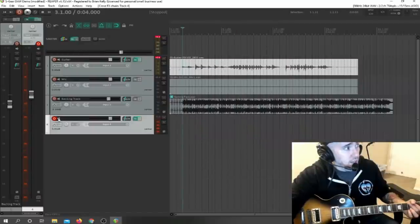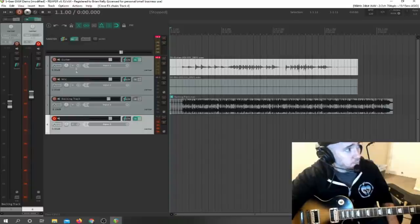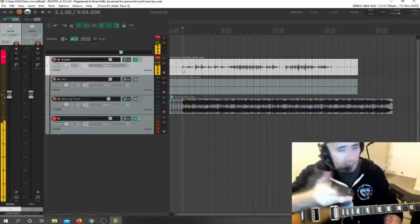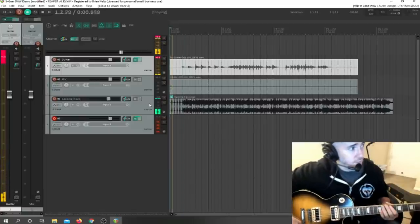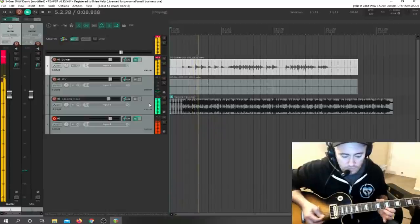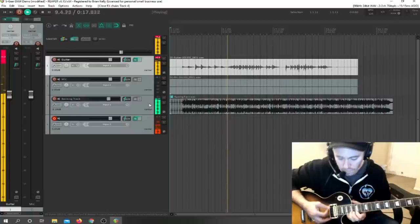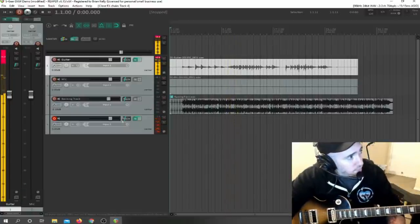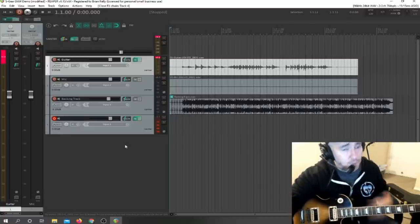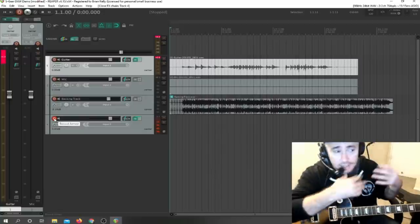Now this track is armed for recording. When I go to actually record something — or I could just play along, I don't even have to record. So now I can jam along with both tracks. I can keep adding as many tracks as I want and keep layering. Whichever track is the active track is the one that has record armed on. If record armed is not on, the other ones will just play back.